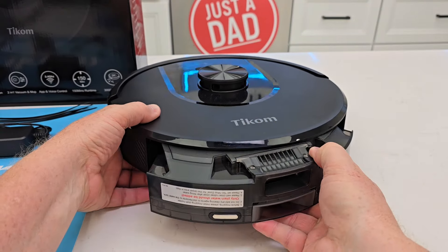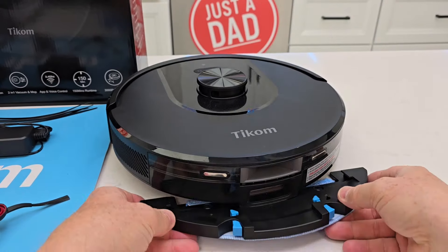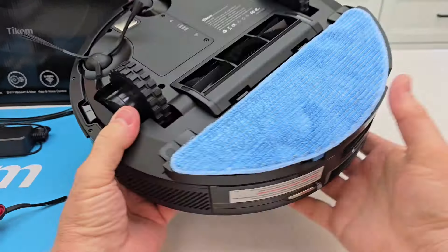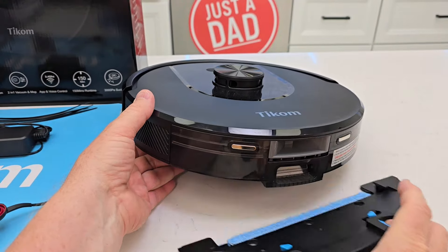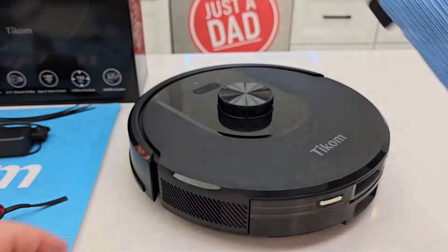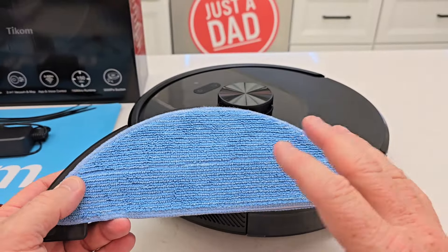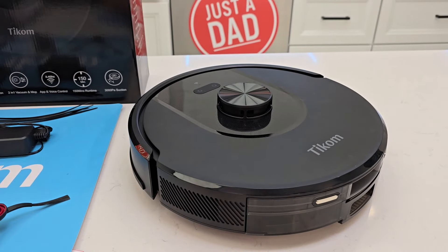Let's put the dustbin back in. When you want to attach the mopping pad, slide it in — there's a spot for it and you're going to hear it click. That's with the mopping pad installed. When you want to take it off, just simply grab that. I'm going to have it map my house without the mopping pad installed. It says before you use the mopping pad you want to have it map your house and then put no mopping zones — otherwise, when the mopping pad is installed, it could possibly mop on your carpet.